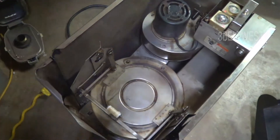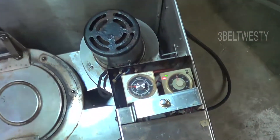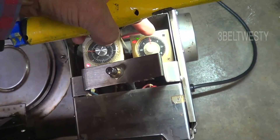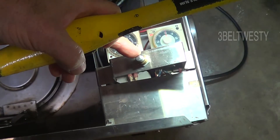We've got the incinerator running here. Turn the lights on. This is the timer - an hour and a half. This initiates the timer to start.